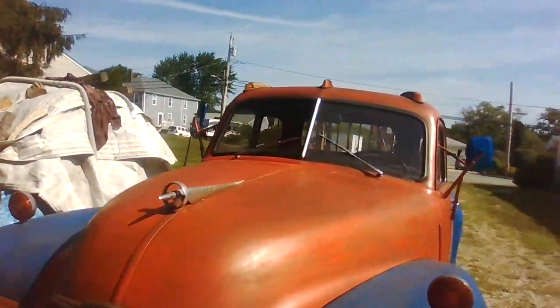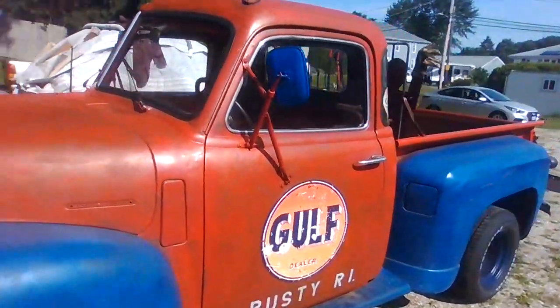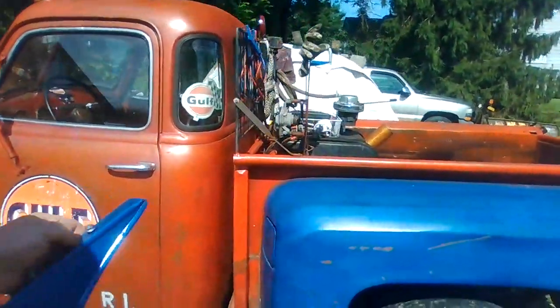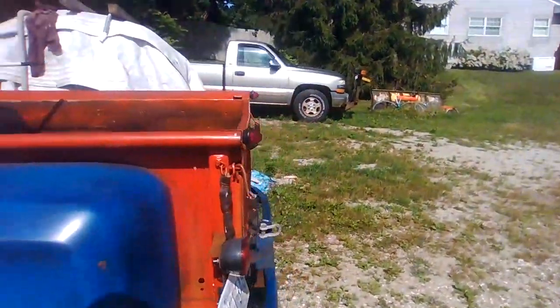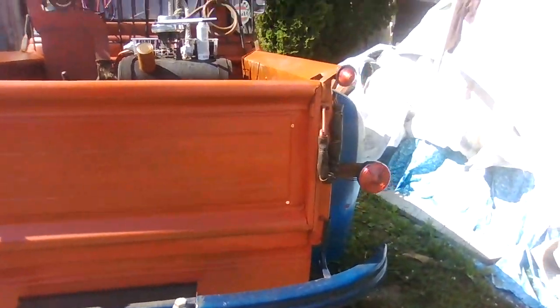So pretty much two cans of orange went on to the cab. You can see now that the red is gone and it's got the orange patina, and between the bed and the cab they seem to match now. Like I said, I was noticing that the cab looked more red. Now I've got that orange on there.